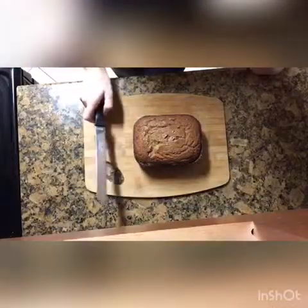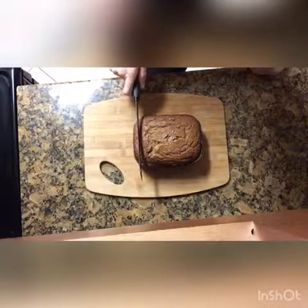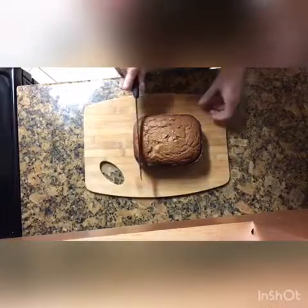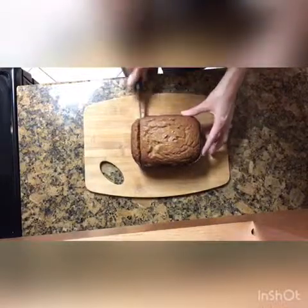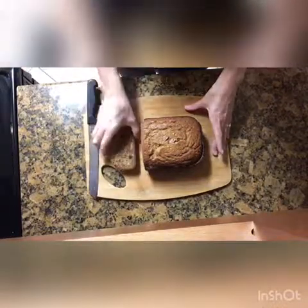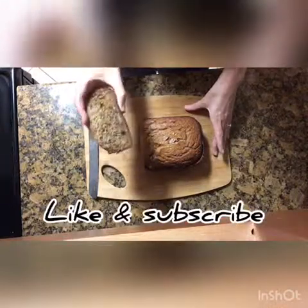The banana bread is done! I ended up putting 30 extra minutes on it, so it takes an hour and 30 minutes altogether. We're going to cut into this and see how it looks. It looks pretty good — yum yum!